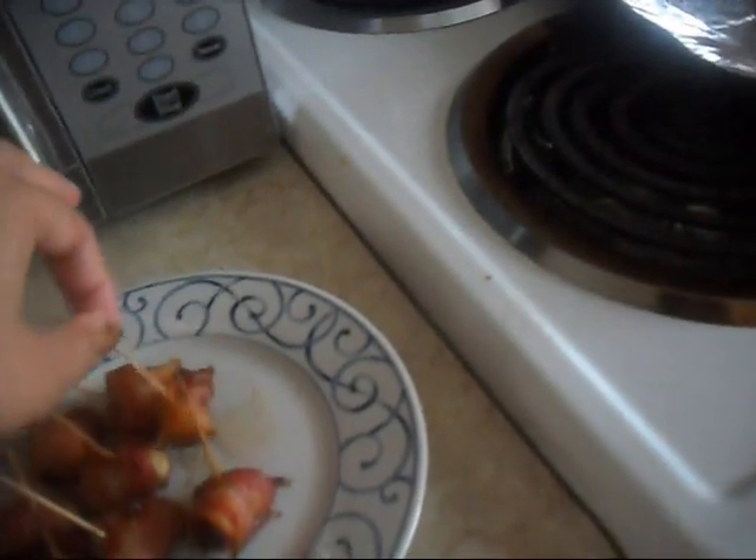Here's the finished product! My daughter keeps taking them one by one — this is already my second batch cooking. She loves them! Do you know what they are? Bacon and chestnuts! Do you love them? Yeah!